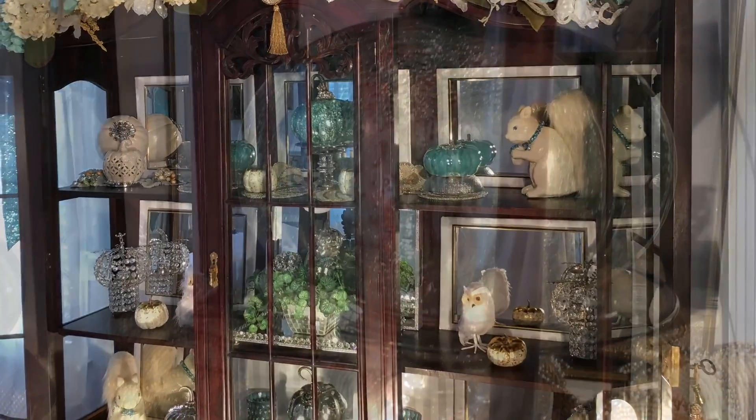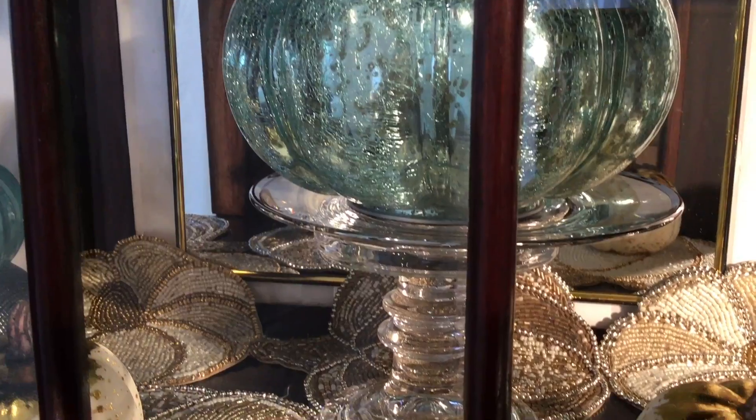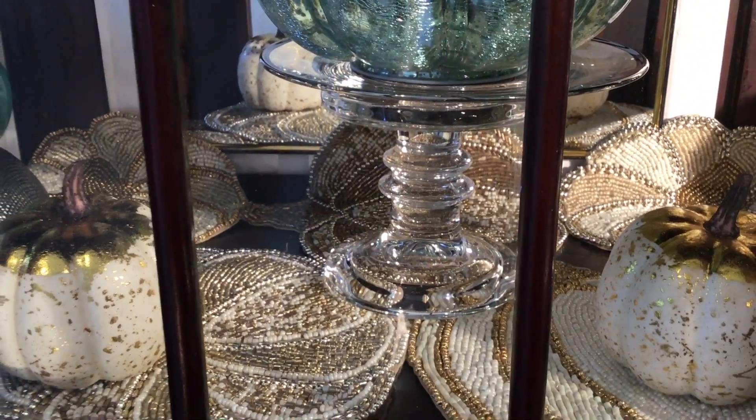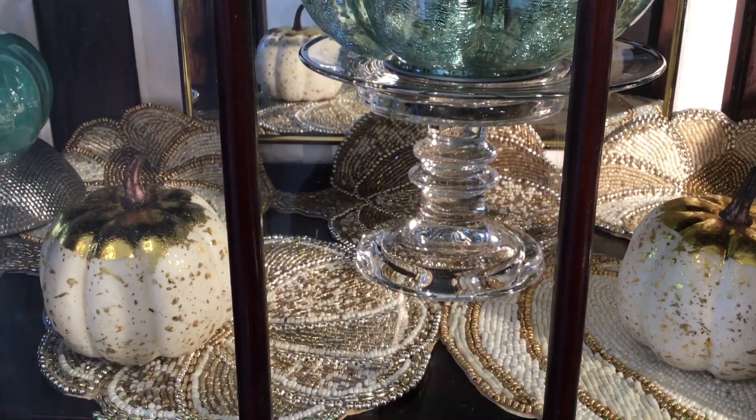I've used a beaded pumpkin runner on the top shelf to accent the teal pumpkins and the other pumpkins around it. I think it looks absolutely gorgeous.